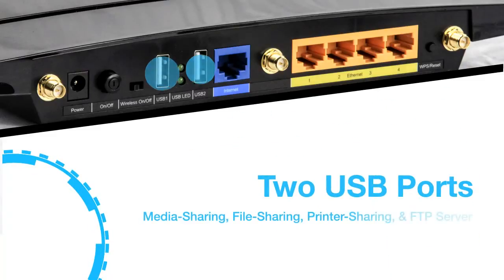You also have two USB ports, which you can use to set up media sharing, file sharing, printer sharing, and an FTP server.